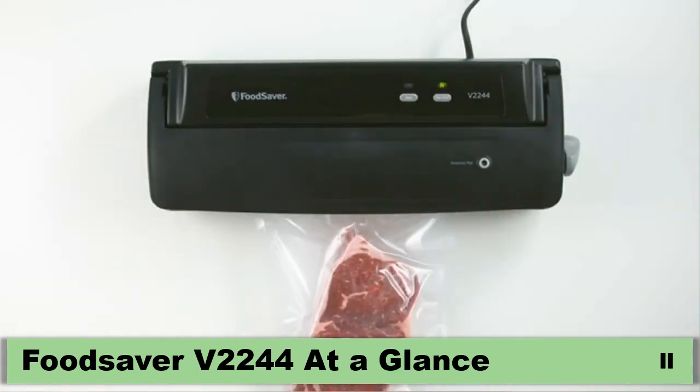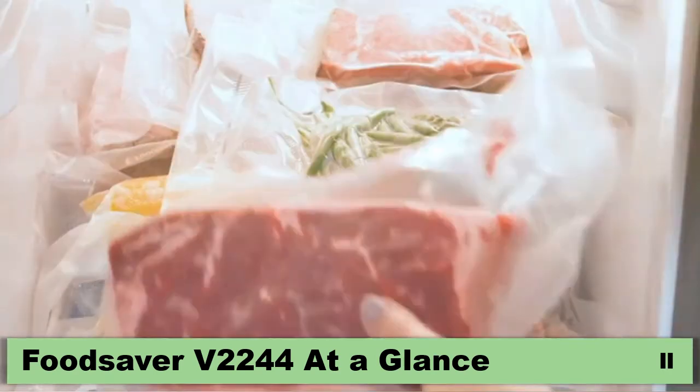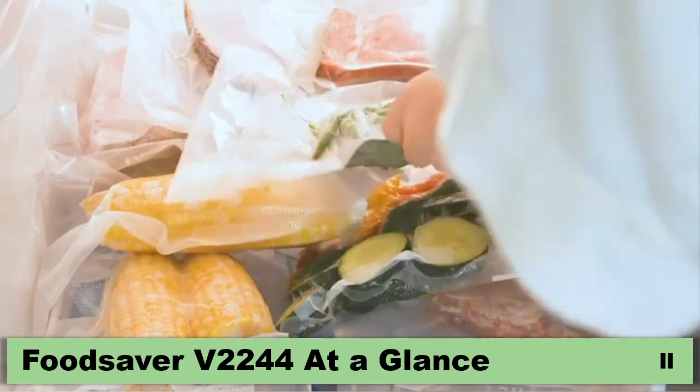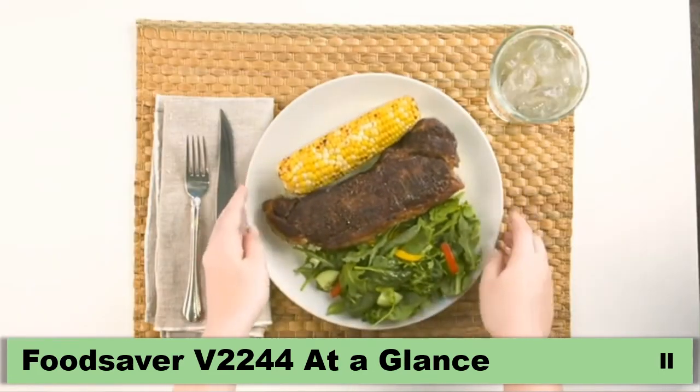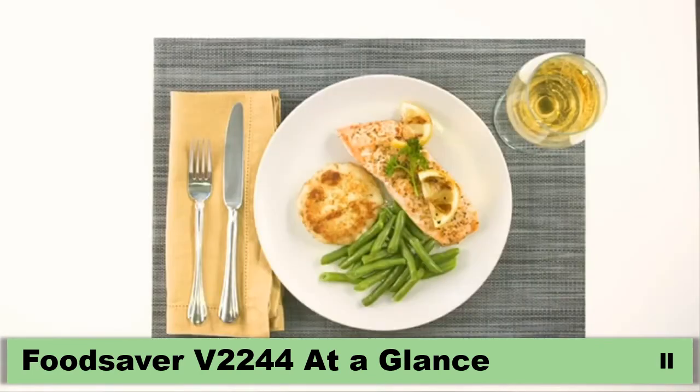This food preservation system will help keep everything you love fresh in an airtight package for easier storage. With a compact and space-saving design, Food Saver will seal in the flavor for meats, poultry, vegetables, baked goods and so much more.